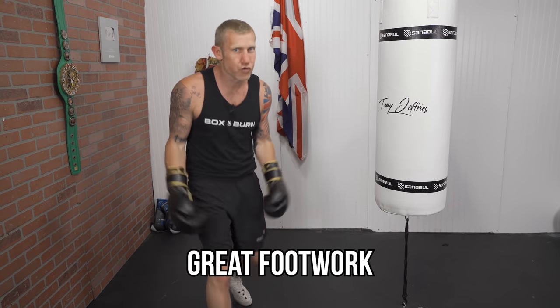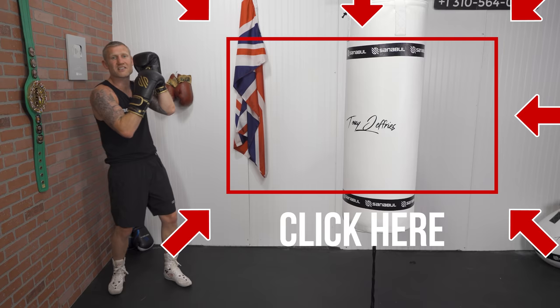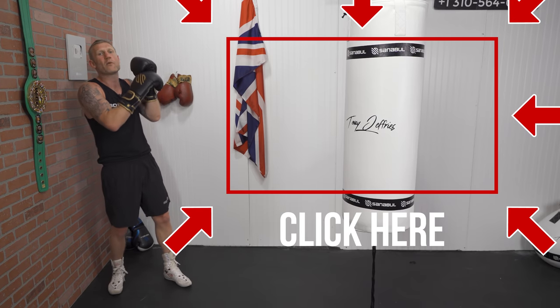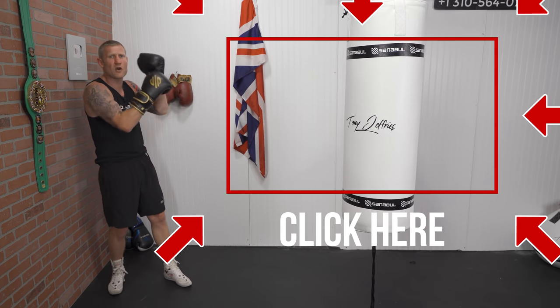To do this, you do need fast reactions, good counter punching, and great footwork. That's why I created this ladder drill video — click here and watch it to learn how to improve your feet so you can do all of this even better.